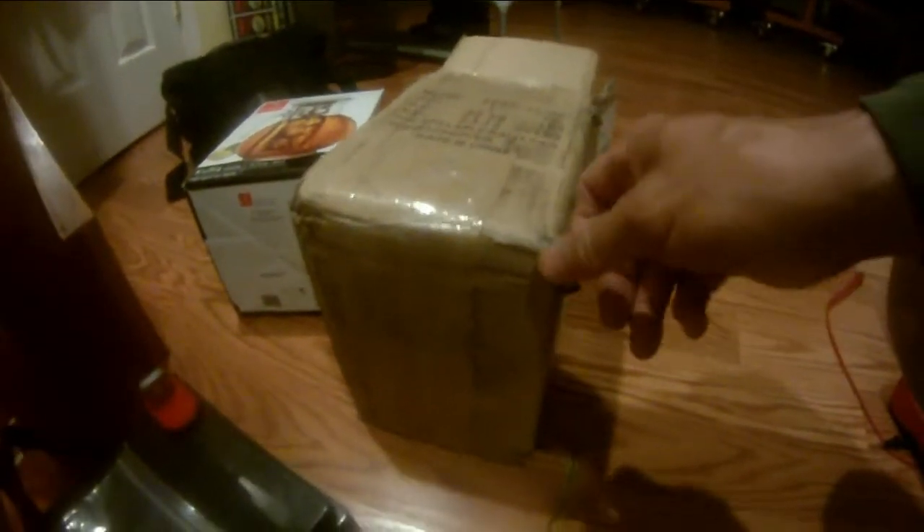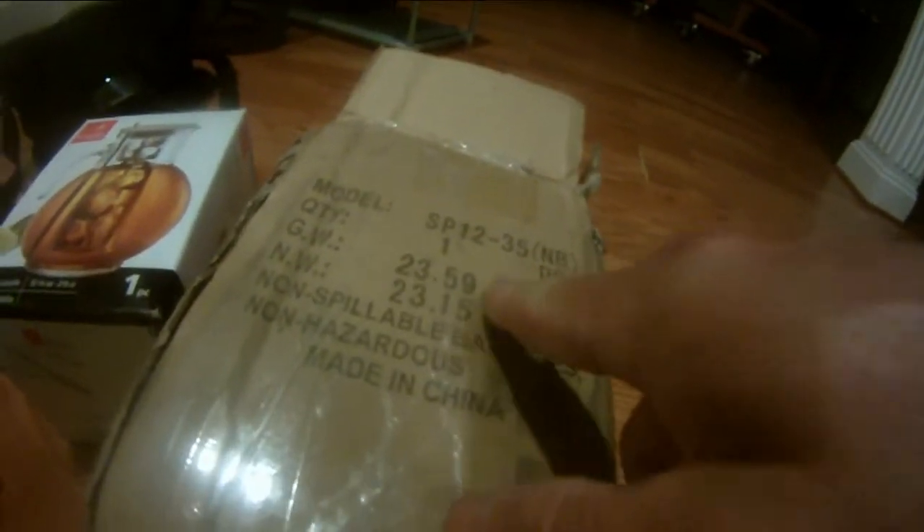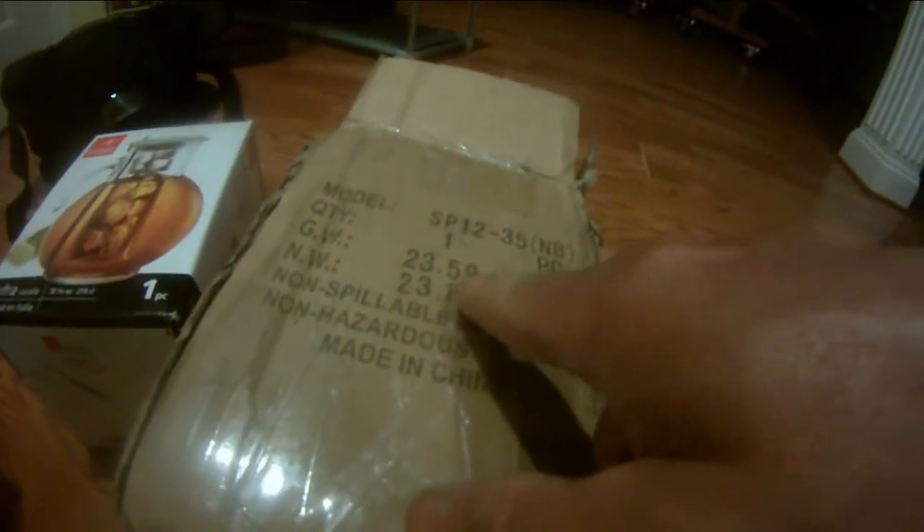I got this 12 volt battery from Battery Sharks and you can see the box came ripped open. It's 23.5 pounds — about 23 pounds — so it's pretty lightweight compared to my 60-pound big motor.